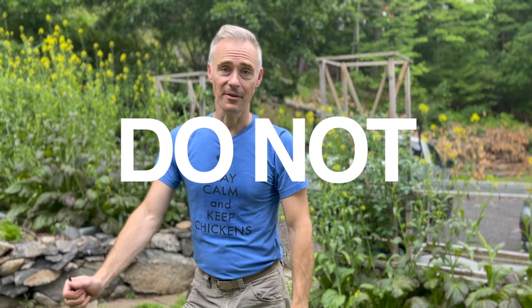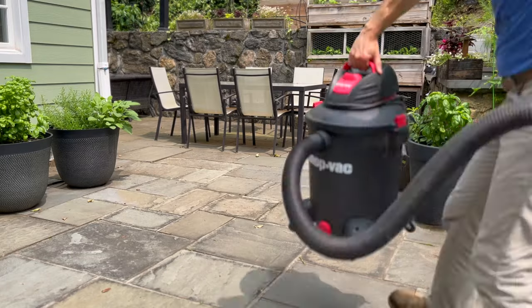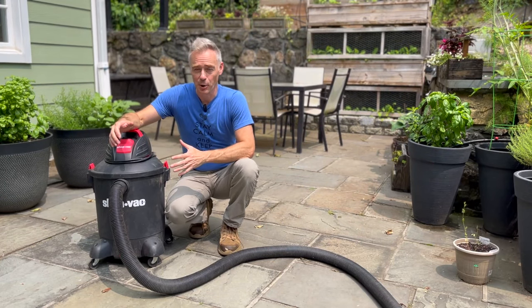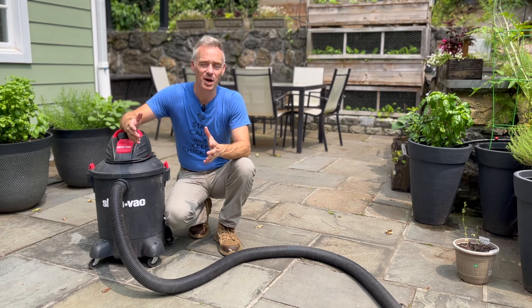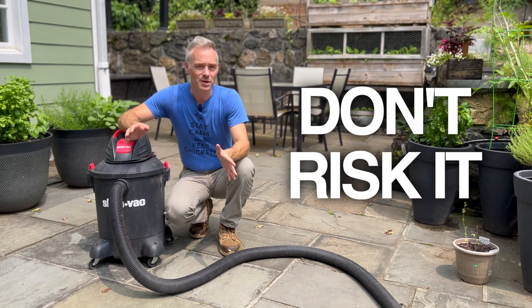Do not open your shop vac for a couple of days, or leave it out in the sun for a couple of days to make sure they're all dead. You don't want a surprise. If you're allergic to bug bites, bee stings, or wasp stings, don't risk it. It's not worth it. Don't do any of this.